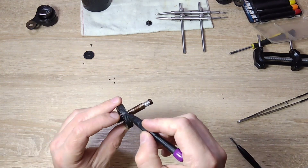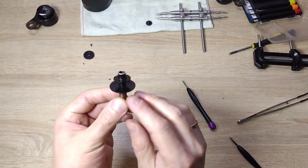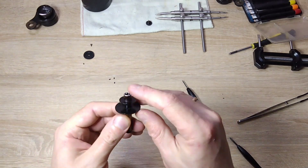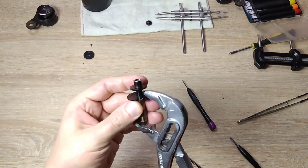Next, we unscrew. And this plastic part just pops out like this.